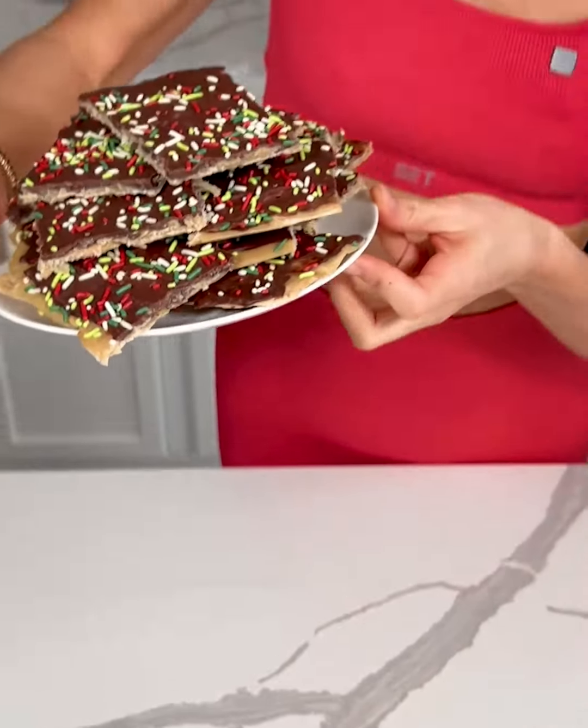Here it is — it looks so pretty on this plate. And the moment that I have been waiting for — let's do a taste test. Taking this nice big piece right here. Unbelievable. So good.